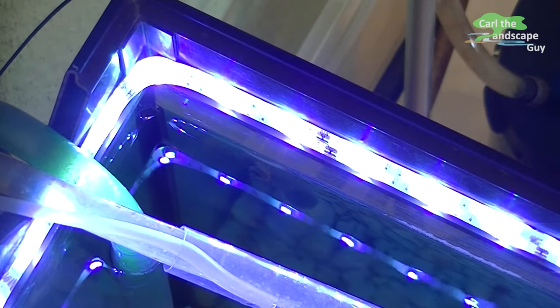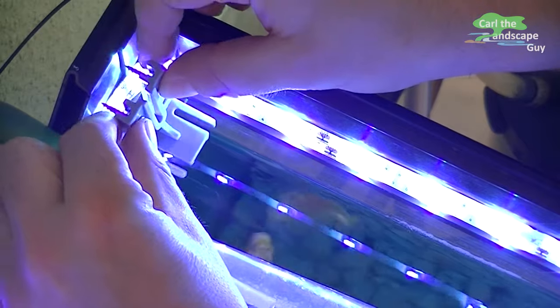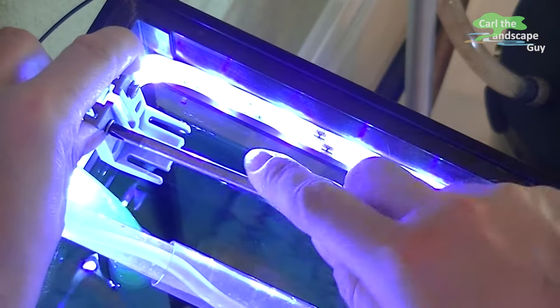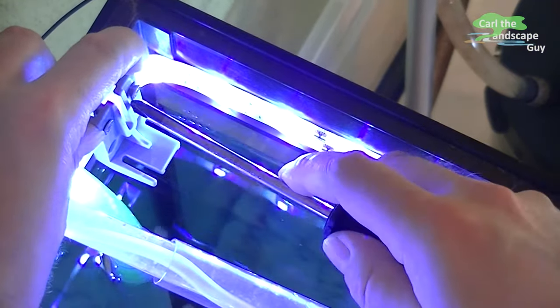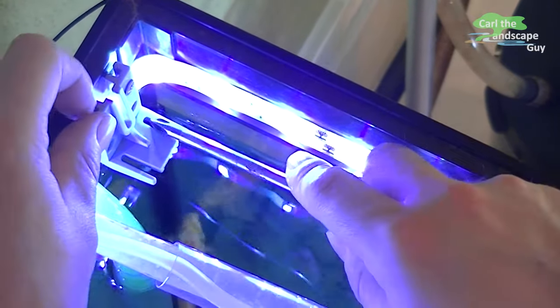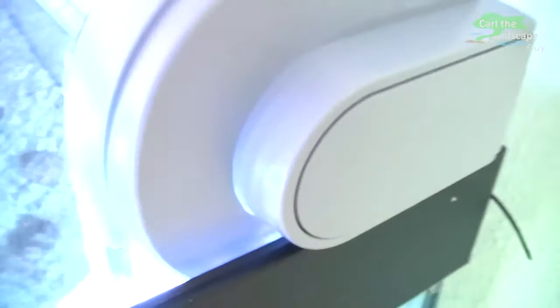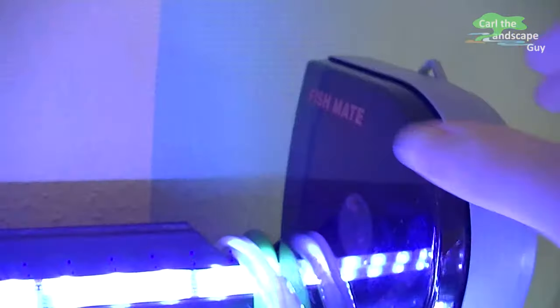For mounting, I screw the supplied bracket into the corner of the frame of the aquarium cover. The feeder can then simply be placed in the corner and can be removed at any time for filling. Now the feeding time is to be adjusted, which is indicated by the marking on the lid.